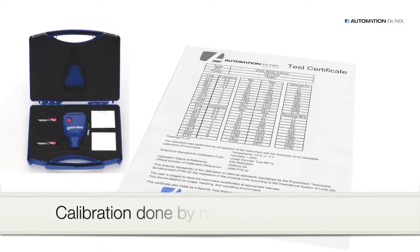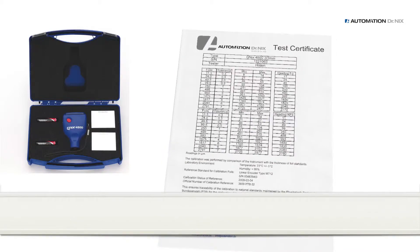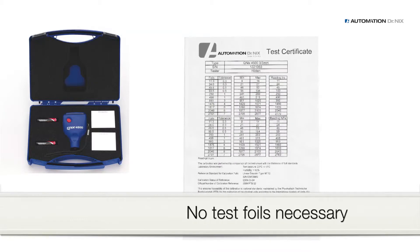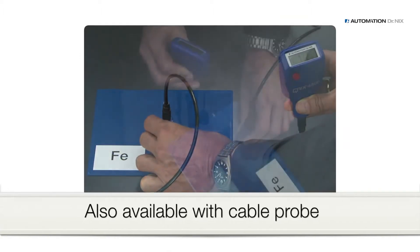The manufacturer calibrates the gauge as proven by the provided certificate. The accuracy of our gauges is maintained, and it is unnecessary to calibrate the gauge prior to each measurement using test foils, as has to be done with gauges from other manufacturers. The QNIX 4500 is also available with a cable probe.